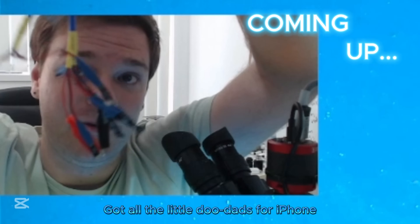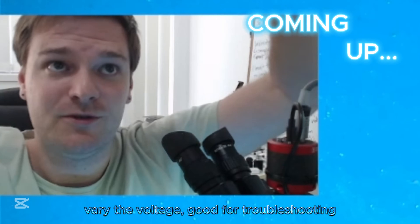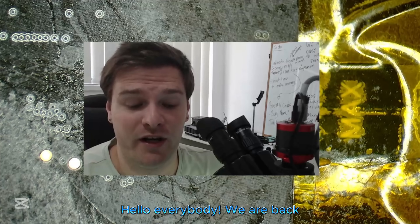All the little doodads for iPhone connecting — connects with the battery, I can connect up power, vary the voltage, good for troubleshooting. And then a bunch of connectors for Samsung's, Androids and whatnot, all there. Hello everybody, we are back with another video.